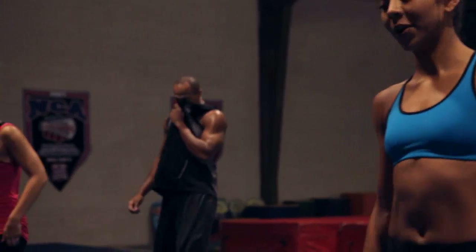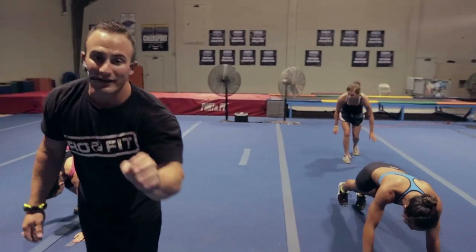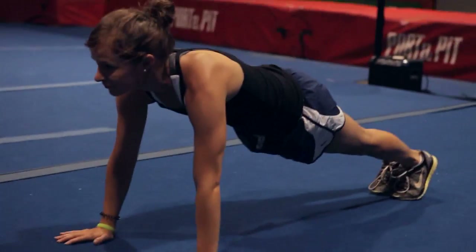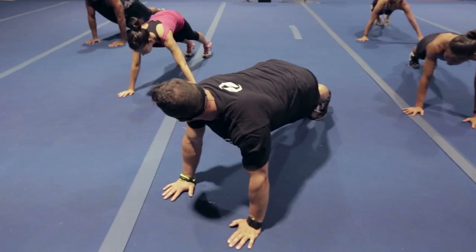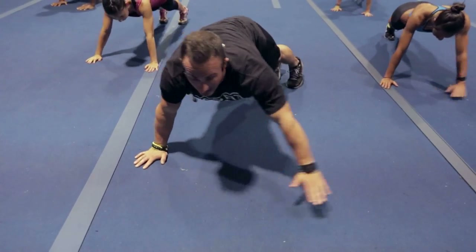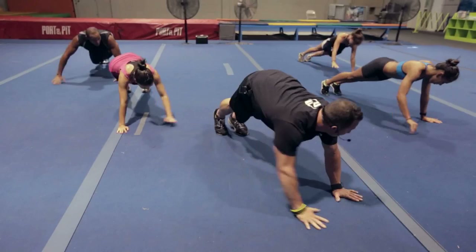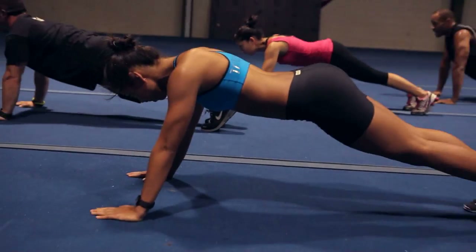All right guys, round one. I want everybody down in a nice good push-up position. These are called walking push-ups, okay? For good reason. We're here right in the middle — it's a two-part movement. Right hand, left hand going to the right side, and we do a push-up — that's one. Left, left back to center, push-up — that's one rep. Go to the other side: left, left, push-up, right, right, push-up — that's two. Keep it going.